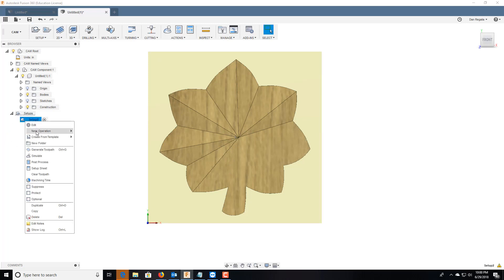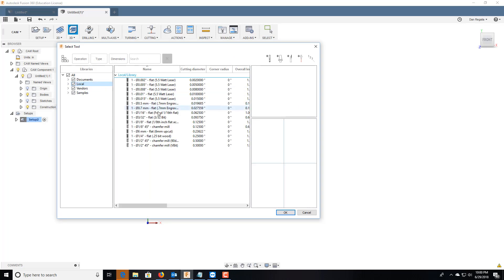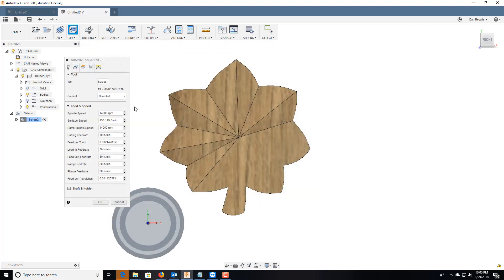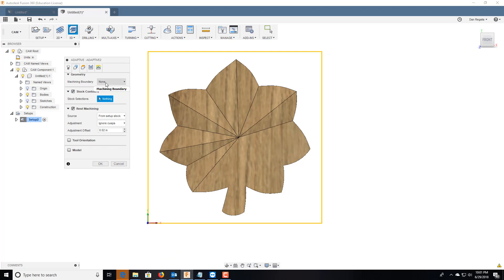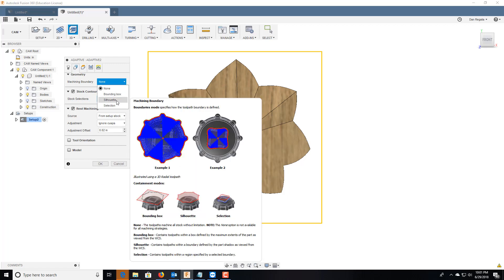The first thing we're going to do is a 3D milling operation — specifically a 3D adaptive clear. We'll select the tool: local, 1/8-inch flat. Speeds and feeds are fine. In this case I'd probably do 50 inches per minute. Lead-in and lead-out are fine.